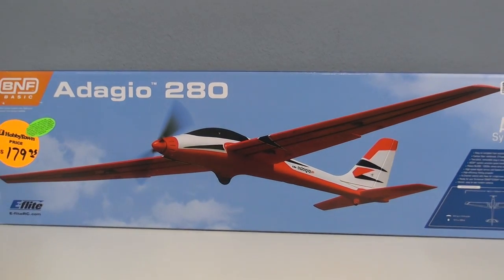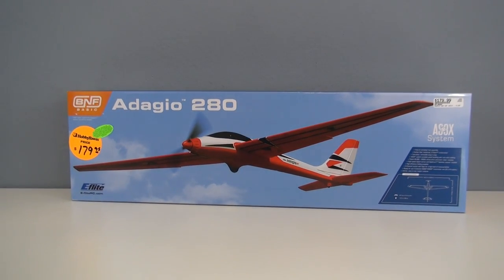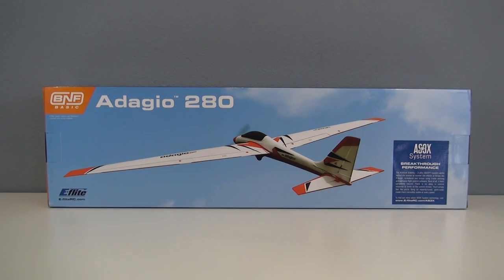Hello everyone, John from RCD here. Thanks for joining me. This will be a complete review of the E-Flight Adagio 280. I can only guess that I'm pronouncing Adagio correctly — that's the way I'm going to keep saying it throughout the video.